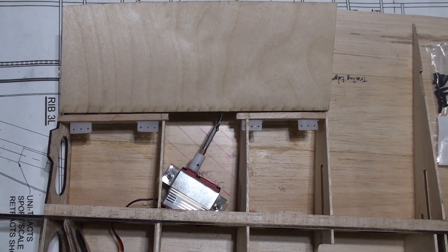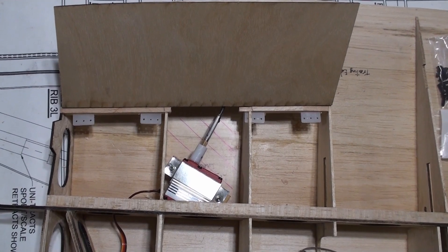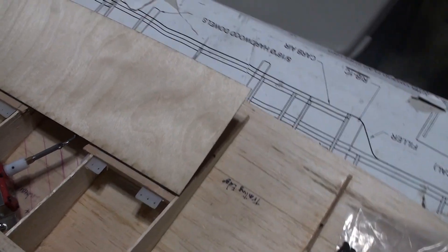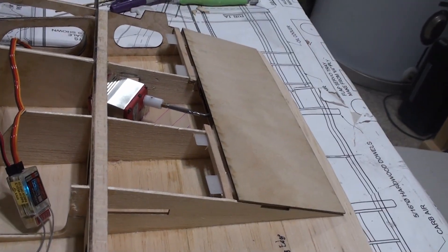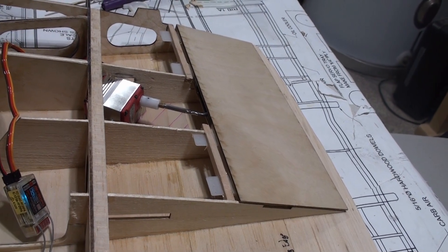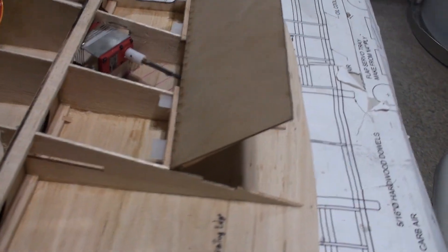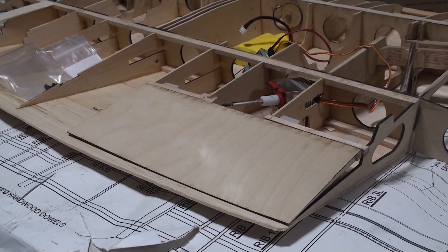Now we'll go halfway — and there's full flap deflection — and back down. When I do the final programming I will slow the flap movement down so it won't be so fast. Okay, here it is from the trailing edge.